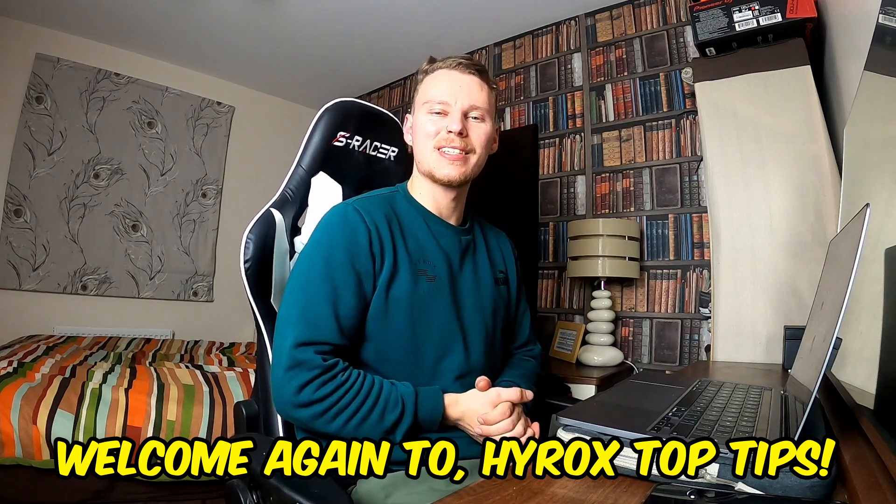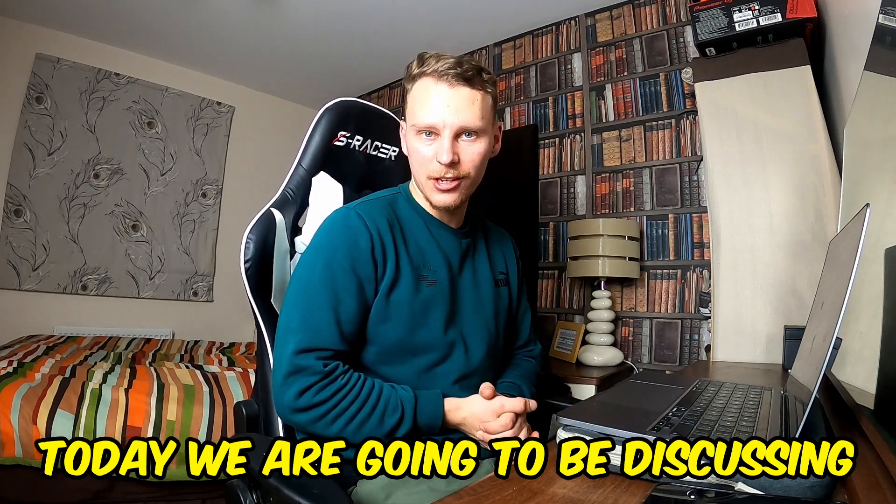Welcome again to High Rock's Top Tips. Today we are going to be discussing the rower.